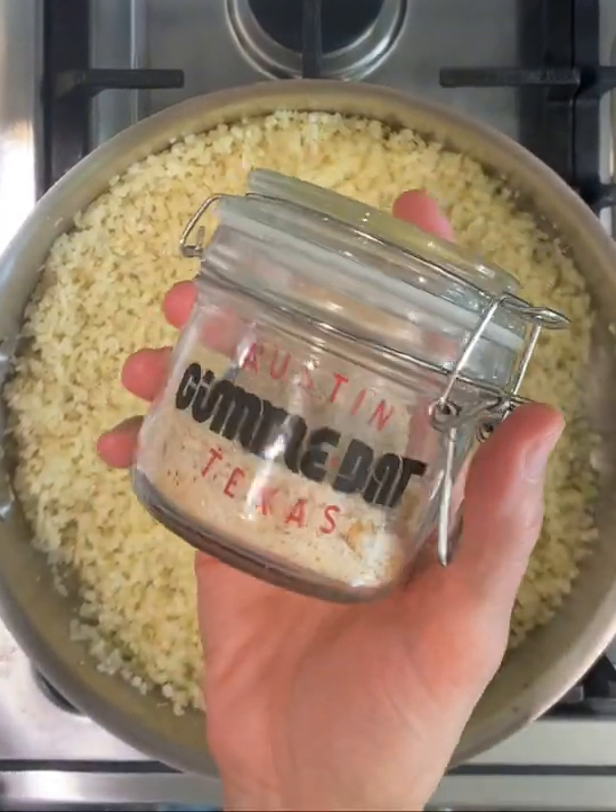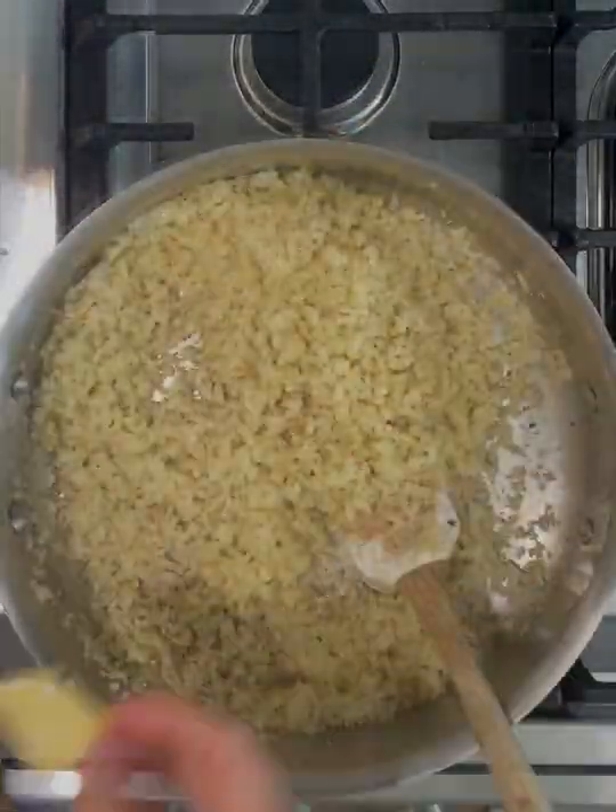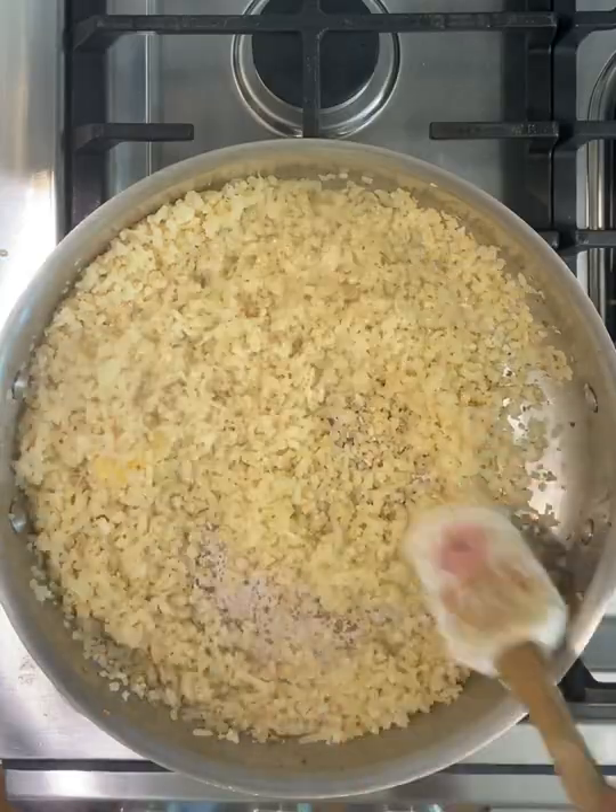I'm going to add some salt — this is a seasoned salt called Gimme Dat, made in Austin, Texas. We'll add salt, then a tablespoon of butter for some extra flavor, and then some pepper.